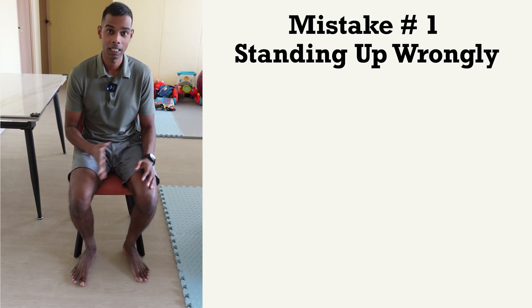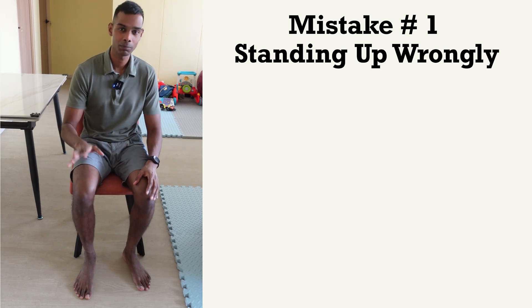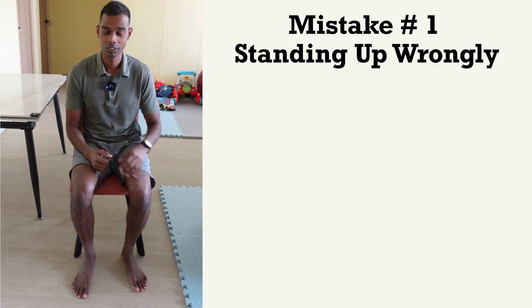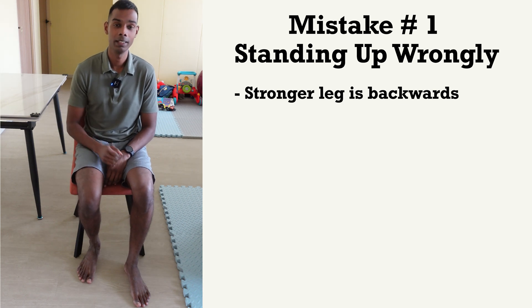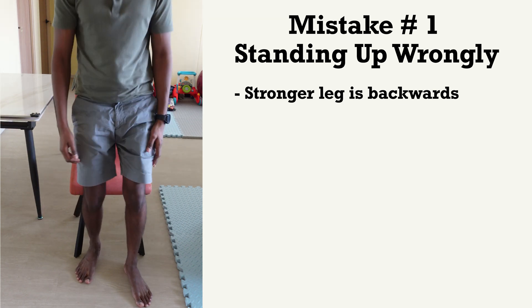So the first mistake I see happening is you're standing up wrongly. Let's take a look at this demonstration. This is my stronger side and this is my weaker side. What most stroke survivors do is put their stronger leg behind and reach out with their stronger hand, then push or pull onto something to stand up.